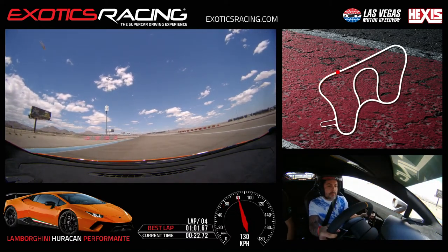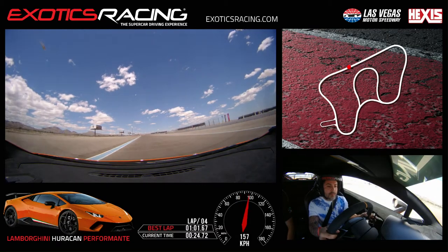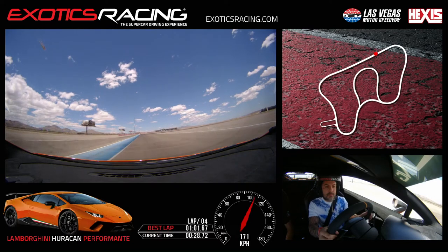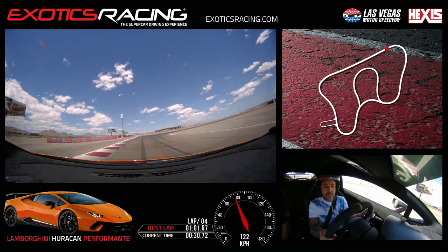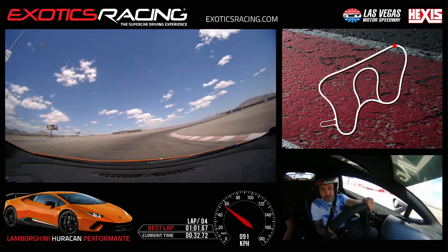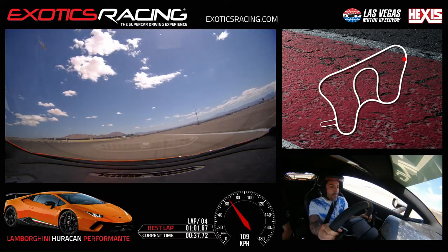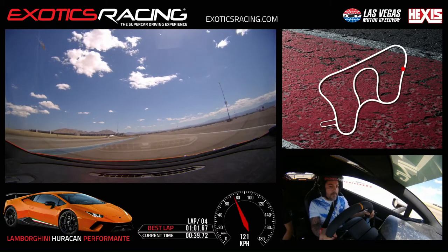Stay to the left-hand side. Bring it up, shift. Good. Brake hard, left hand downshift. Stay left, look right, off the brake — you're good. Turn in, all the way to the inside, turn more. Squeeze the throttle, watch your exit. Full throttle, all the way to the left. You've got to unwind a little sooner. Stay to the left-hand side.